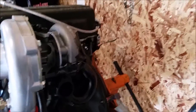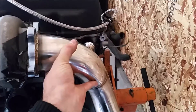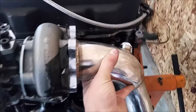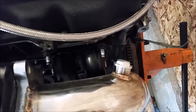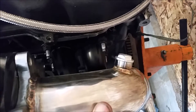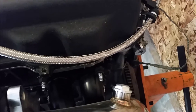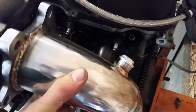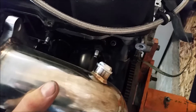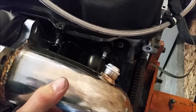Another thing worth mentioning: we noticed that when we put the down pipe on it'll sit roughly right here, and there will be no way to get the O2 sensor plugged in. If it is plugged in, it's going to be sitting against the valve cover. When we get it in the car we'll figure it out, but there's about a 99% chance we'll have to move that bung.